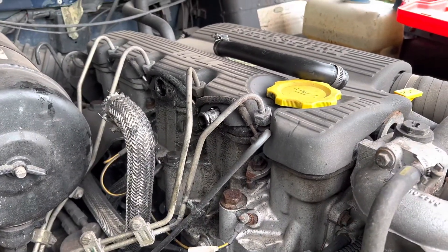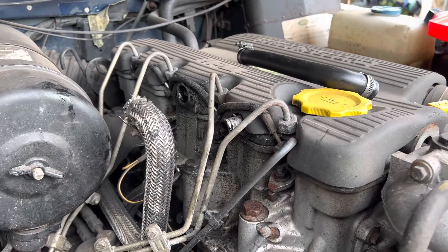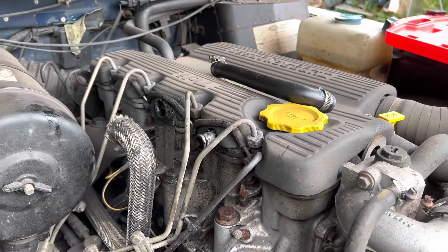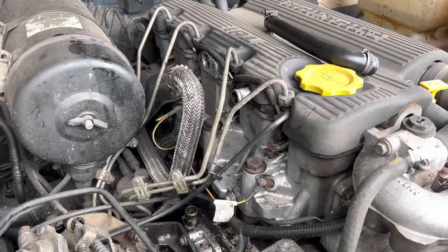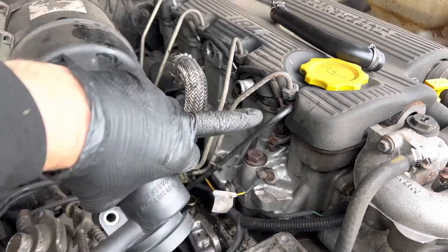The final thing to check if you need to is actually the rocker cover gasket itself, which this one looks all right. So I'll give everything a good cleanup, pop it all back together and hopefully that's job done. Right, so we've cleaned up all of the side of the rocker now — you can see all down here.